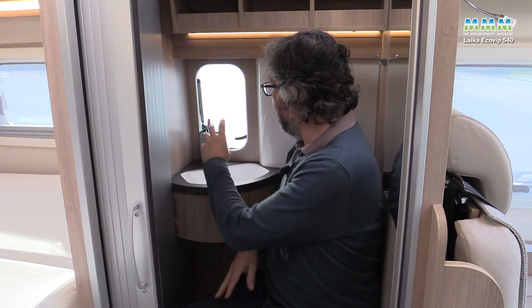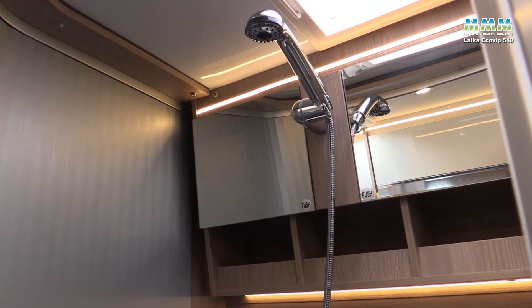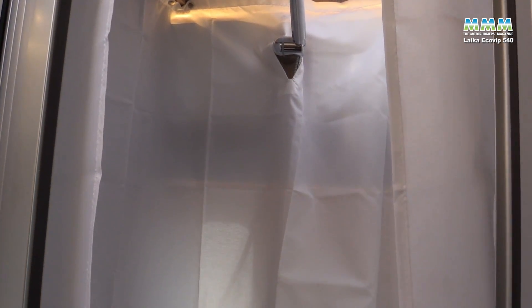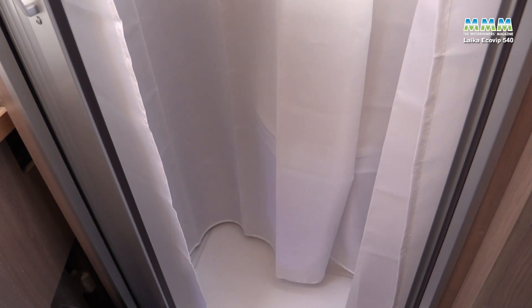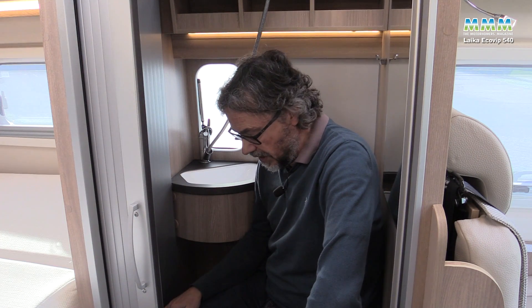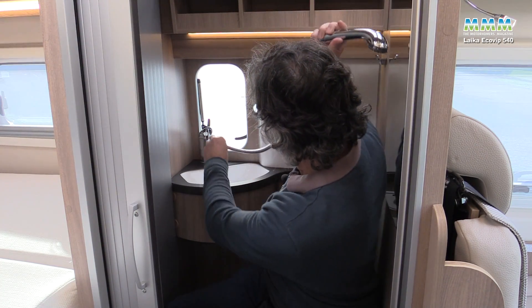For showering, the tack pulls out and clips onto a bracket above, and you need a shower curtain which press-studs all the way around rather than hanging permanently. It's a pity you need a curtain to protect all the lovely woodwork, but that's the price to pay rather than having everything in white plastic — it depends how much you're going to use the shower. There's one single outlet in the shower tray, which is a small downside. Headroom is slightly limited at 1.77 metres in the washroom with the duckboard in place — and you have to remove it for showering anyway. Overall a decent little washroom: best for washing and using the loo, with showering probably more occasional.